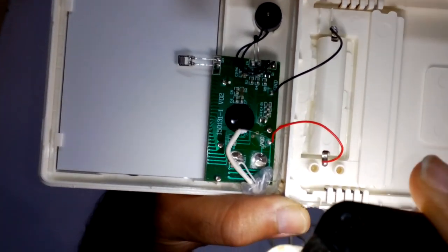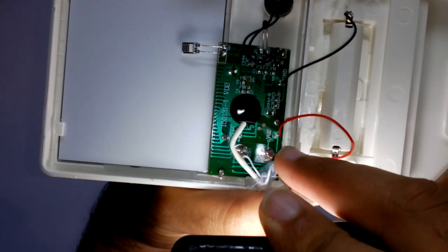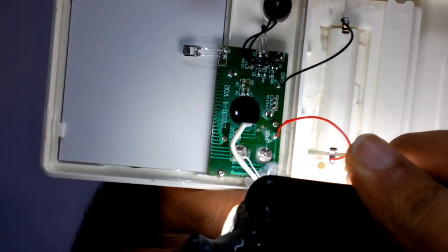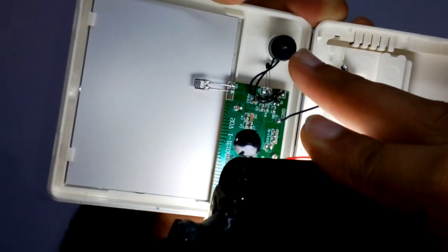We have a reset button and a Celsius to Fahrenheit conversion button as well. We also have a buzzer over here.